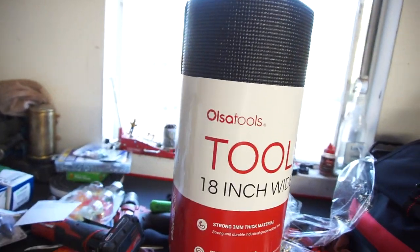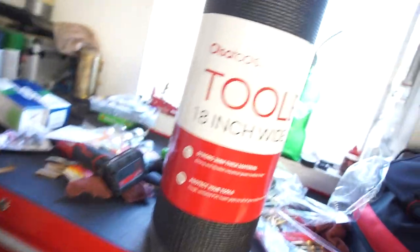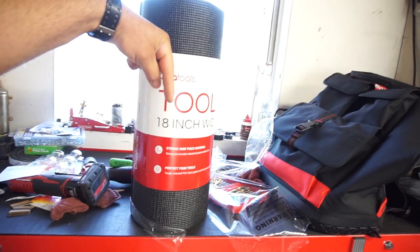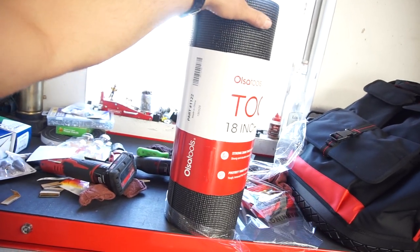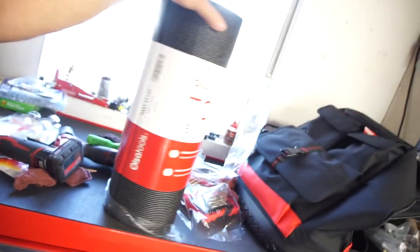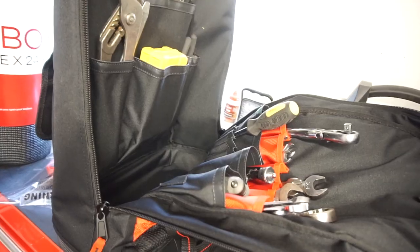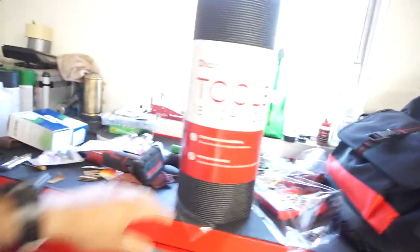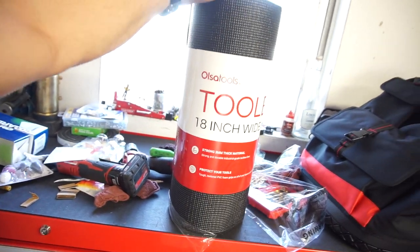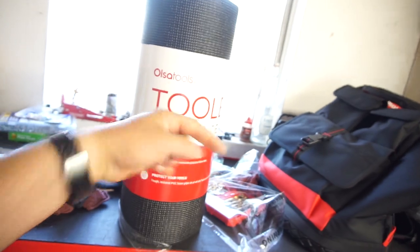Anyway, that's gonna be it for this quick little video — it's a tool video from Olsa Tools. I'll put a link in the description down below to their website and this product. The part number is 1122. Thank you guys from Olsa Tools, really appreciate it. I do have the tool bag with all my junkyard tools in it — I just haven't put it in my truck yet because I have a job and haven't had the time. Alright guys, thanks for watching, stay tuned for the next one!